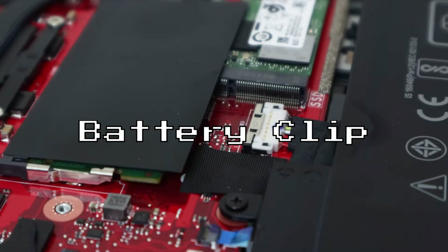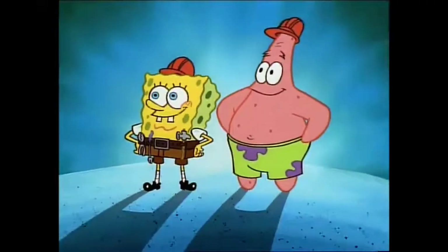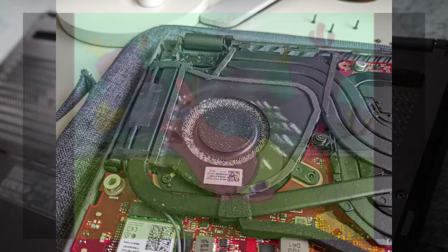The first and arguably most important issue, since this is the one that can destroy your computer, pertains to the battery connector. The battery plug is usually the first thing you'll unplug whenever you take the bottom panel off your laptop to do maintenance or repair. This is something every gaming laptop owner should do at some point, since these laptops have huge vents, eat up a lot of dust, and you have to clean them out once in a while.